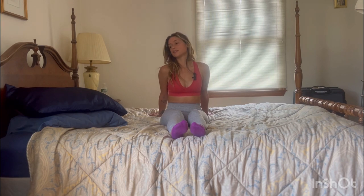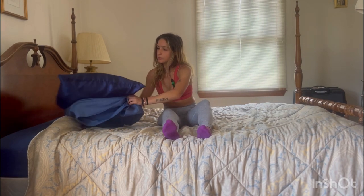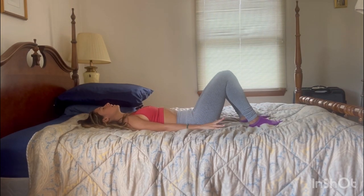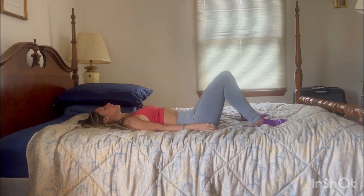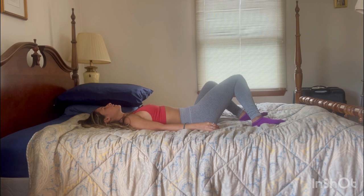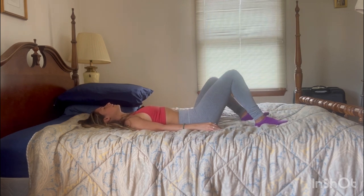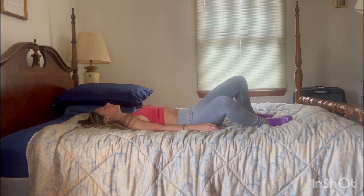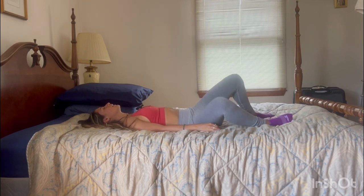Coming back to neutral, we're going to come onto our backs now. Just going to wind down, bringing the soles of the feet onto the bed and gently rocking the knees side to side. Noticing how this feels for the lower back, the hip, the groin. Keep moving with the breath — let your breath be your guide today, and let your mind go on vacation or be free.